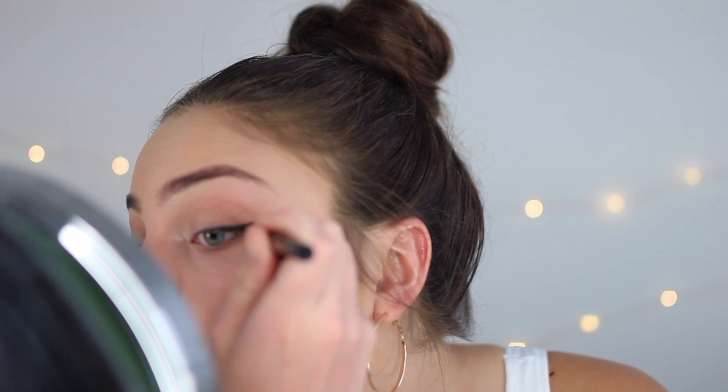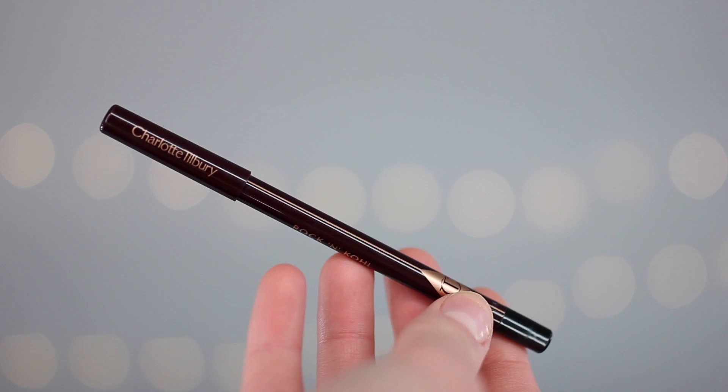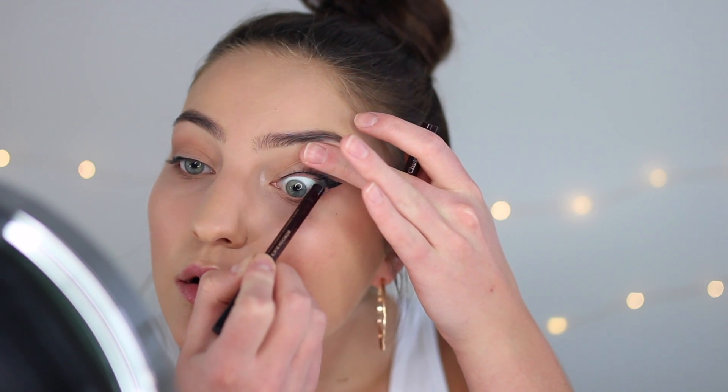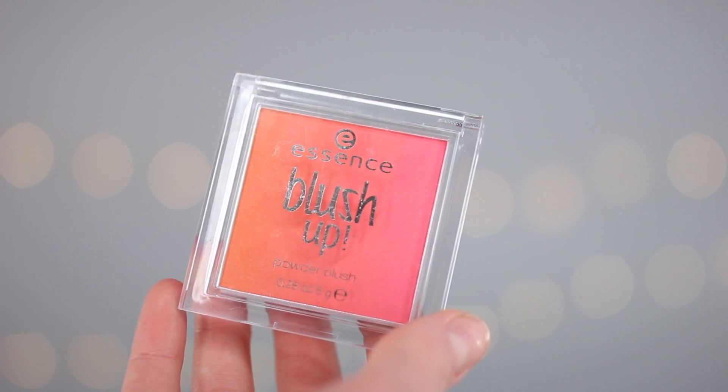Moving on to eyeliner — I'm taking the Stila Stay All Day Felt Tip Liner and doing a little wing. I'm also going in with this Charlotte Black Kohl Liner on my upper waterline. If you have lighter colored eyes like me, it's definitely worth it because it makes the eyeliner look a lot more cohesive and just super black.